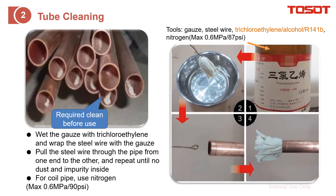If you find your tube is dirty and dust has gotten inside — just like this case — you need to clean it, but never use water. You need to use gauze, steel wire, and acetyl alcohol. For the straight pipe, you can use these to clean the inside of the tube. If it is a coil pipe, you just need to use nitrogen to flush it — that's okay.